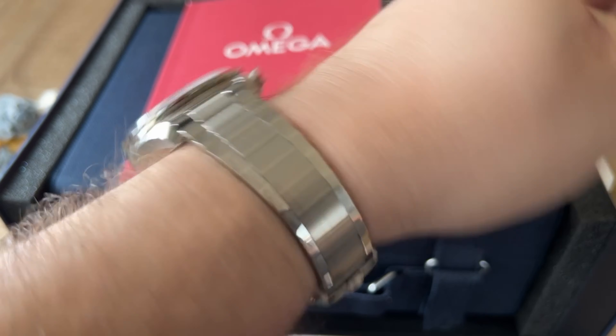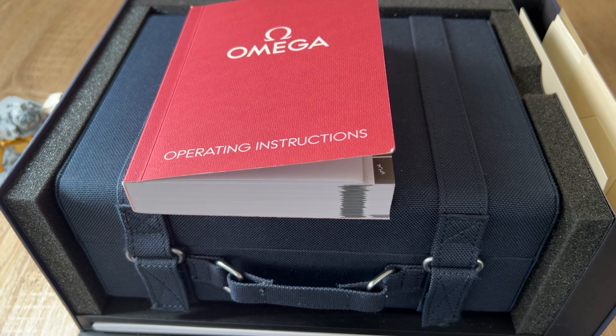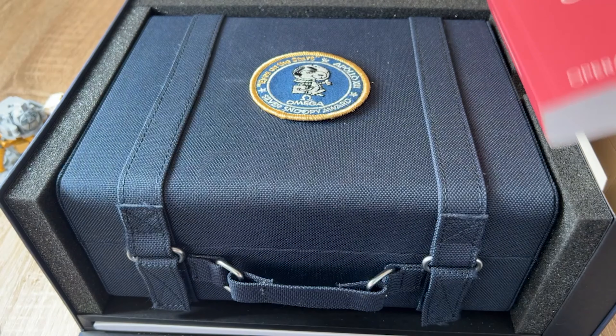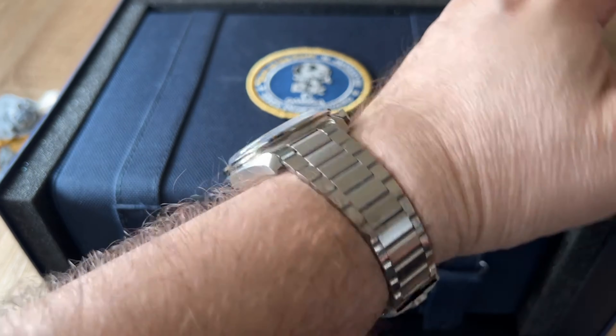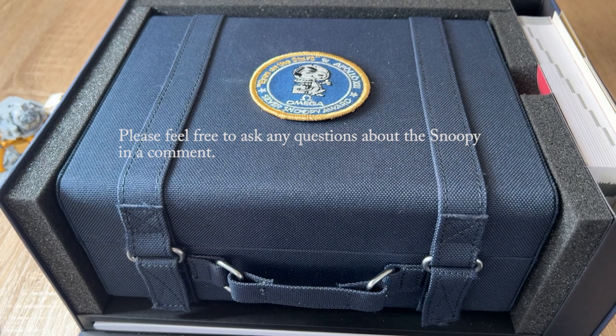Here you go — Snoopy, amazing, with the Ed White bracelet. There will be a proper video coming up; I'll need time to cut it and create the content, so probably a month or more from now there will be a full video on the channel about the Silver Snoopy. Right now I'm trying to enjoy this beautiful watch and I'm going to wear it for the next couple of weeks and months to come.